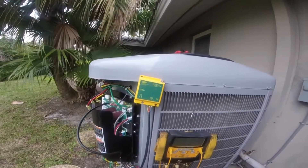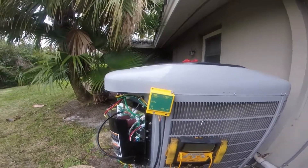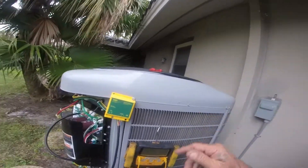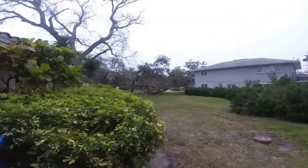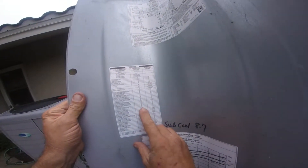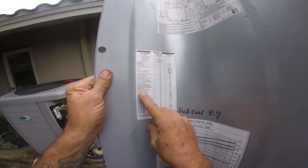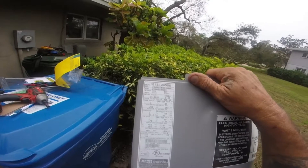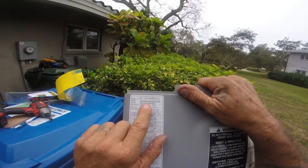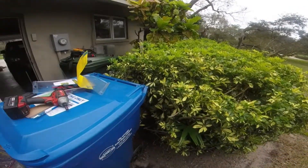Now this unit is giving code 79 — and I believe code 95 is inverter overload. Let's check real quick: the nearest one right now is code 77, which is inverter overcurrent. This unit is a 25VNA060 — that's a Gree-based unit from 2015.